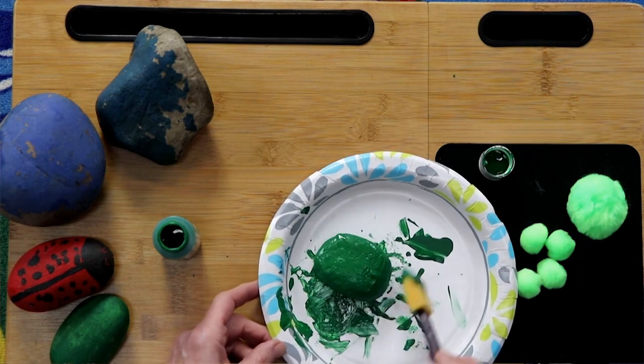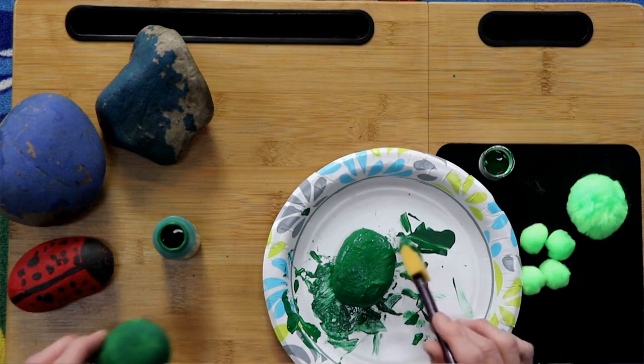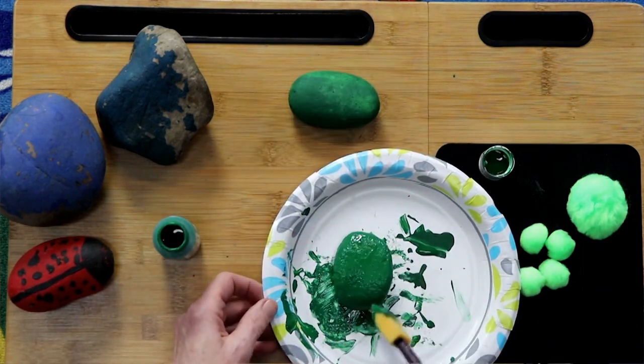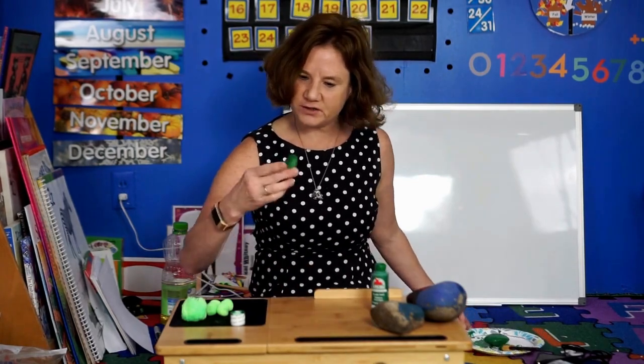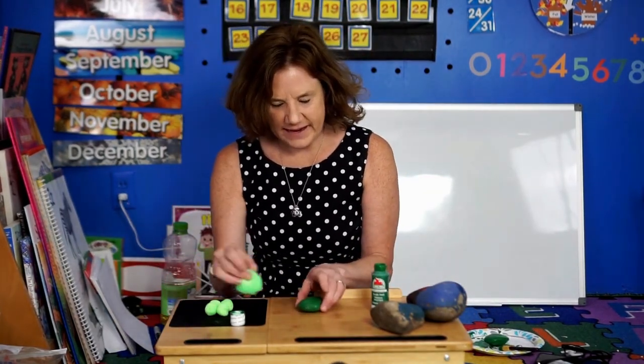Just keep brushing and then you wait for it to dry — it doesn't take long. My daughter painted this about 45 minutes ago and it's good to go, so that is the one I am going to use right now because this one still needs to dry. Soon, little turtle, you will have a friend!